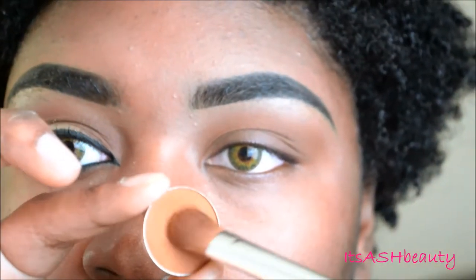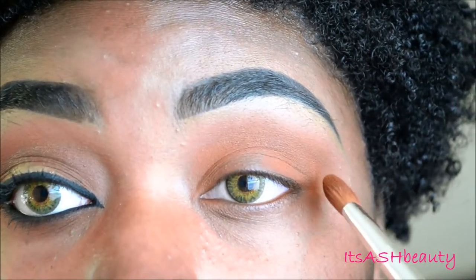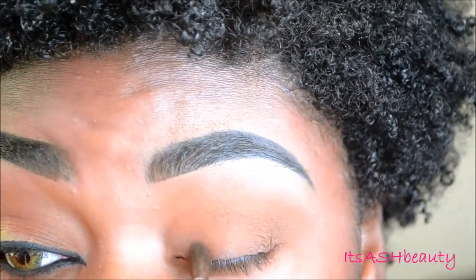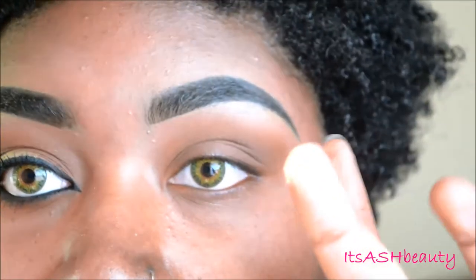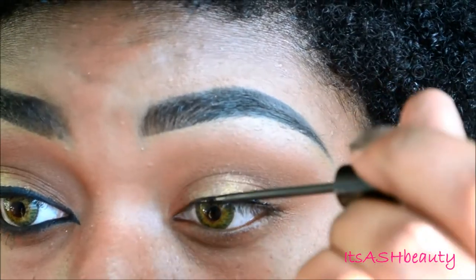And then on a flat eyeshadow brush, I'm going to take Oktoberfest again and pack that on to the outer portion of my lid and also the inner portion as well, and also in my crease. And then taking this dark plum color, also from Coastal Scents, on a fluffy eyeshadow brush, I'm going to place that in my crease and also on my eyelids, just a little bit closer to the center. I'm going to leave the center completely blank for this next color, which is from Coastal Scents as well — it's a really shimmery golden color, so I'm just going to dip my finger into it and dab it onto my lid. As you can see, it's very pigmented, so a little bit goes a long way. That pretty much completes the eyeshadow portion for the lid.